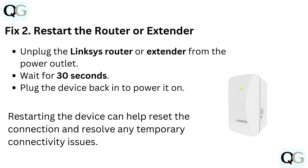Fix 2: Restart the router or extender. Unplug the Linksys router or extender from the power outlet and wait for 30 seconds, then plug the device back in to power it on. Restarting the device can help reset the connection and resolve any temporary connectivity issues.